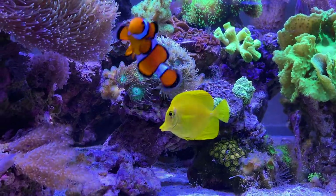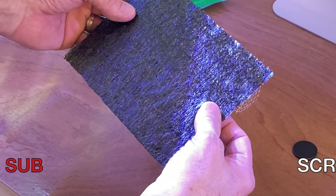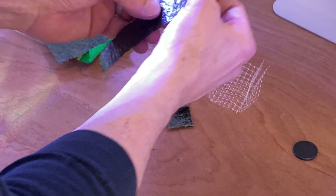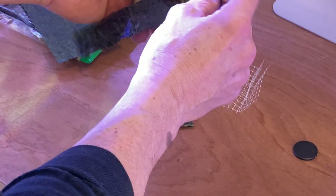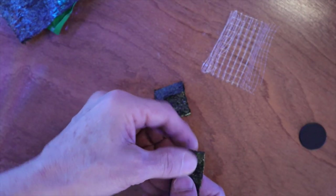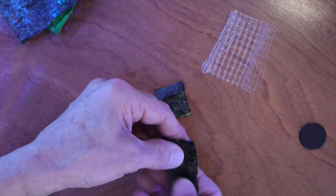The first one is how I make this little nori clip for my tang, which is now in the 75-gallon. The nori comes in sheets and there's a perforated line in here. There's kind of a rough side and a smoother shiny side. I fold it so the rough side stays out, which makes it easier for the tang to reach it.